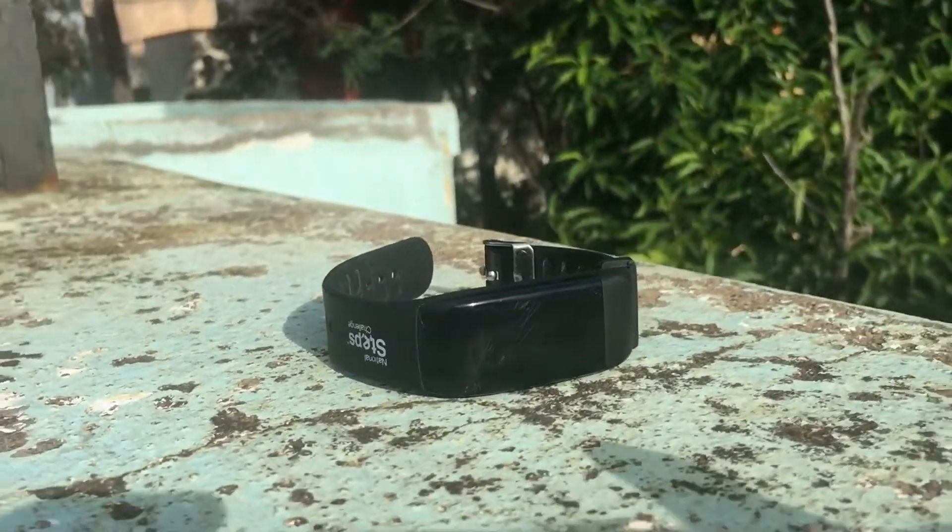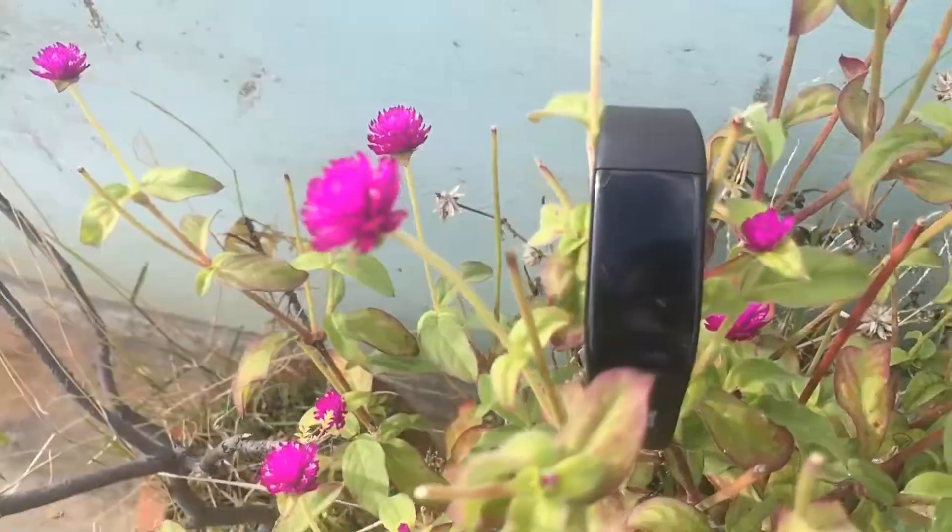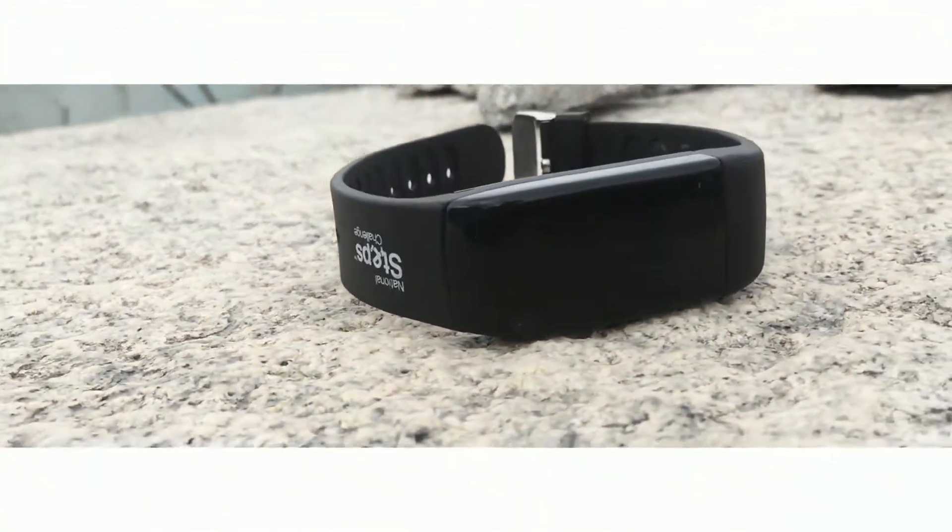Hey guys, this is Harush from TechGadget. In this video, I am going to do the review for this activity tracker by Skytech Creations. So with that being said, let's get started.